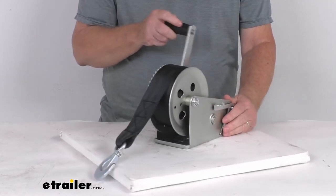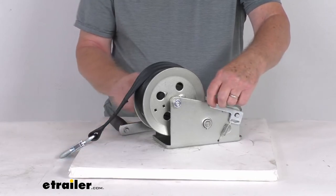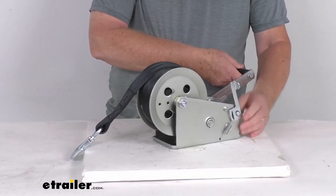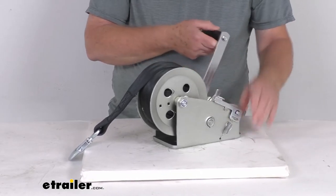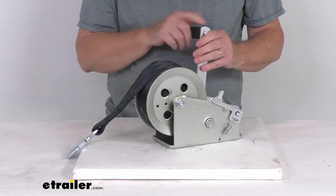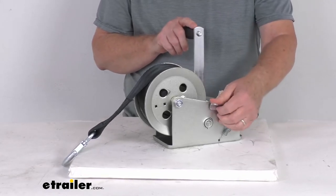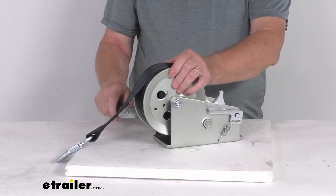Here's the ratchet — if you want to change direction, you pull it all the way up and it will rotate in the opposite direction. If you put it in the middle it will freewheel, but with the handle attached the handle will spin too, so make sure you're not near the handle when freewheeling as it could hit you. Pushing it all the way down lets the strap out.